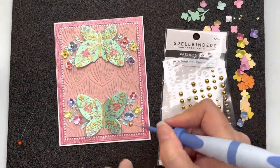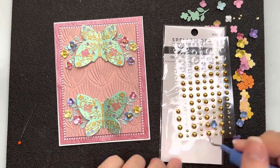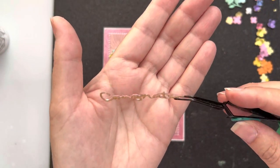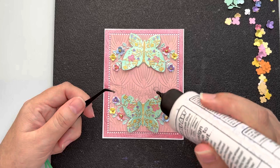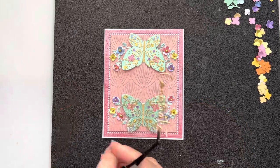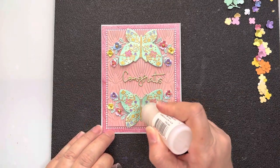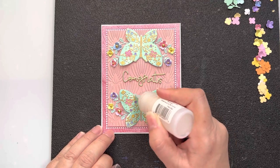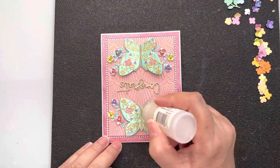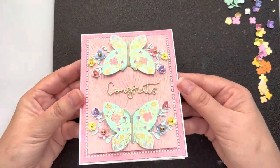I'm using Tooling One to angle the flowers where I want them to go, and I'm putting one of the medium-sized gold dots or pearls into the larger flowers. I've cut out 'Congrats' from one of our Spellbinders small sentiment die sets from a kit a couple of years ago, and that's been popped up on three layers of white cardstock with gold on top. I'm going over the butterfly body and antennas with Touch of Gloss as well, and that's my third card finished — very pretty!